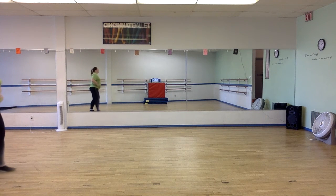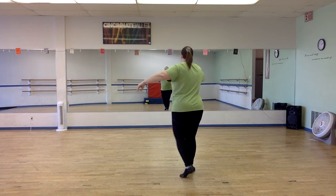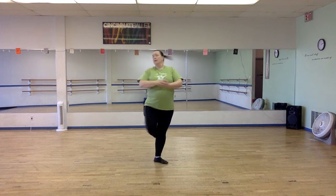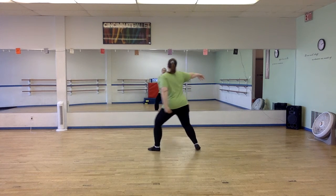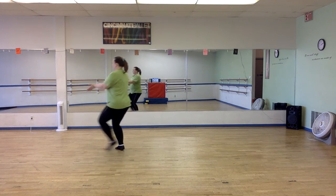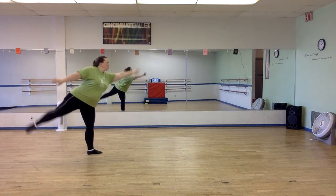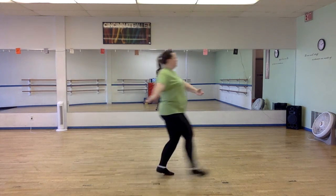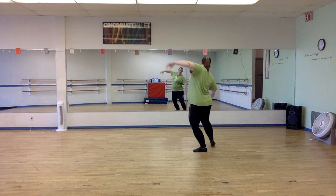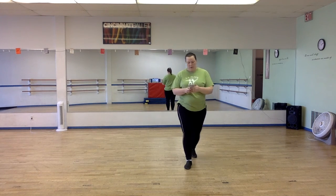Here we go. Up. Down. Set. Pas de bourree. Turn. And... Run. Let me know if you have any questions. Otherwise, enjoy your solo.